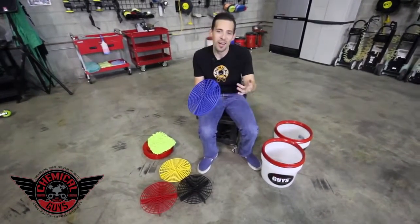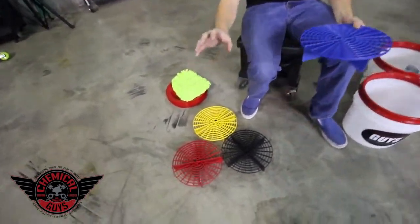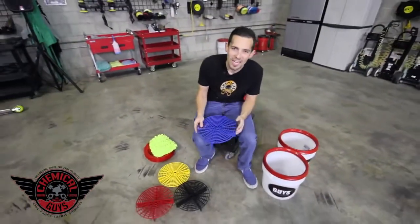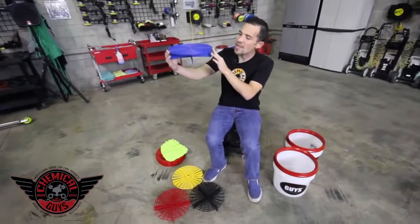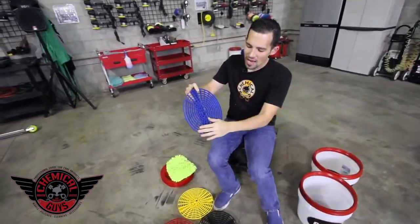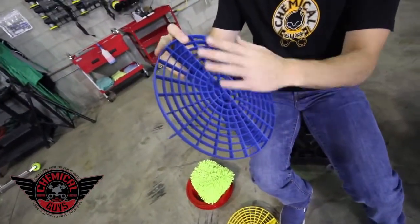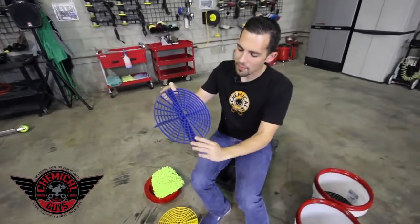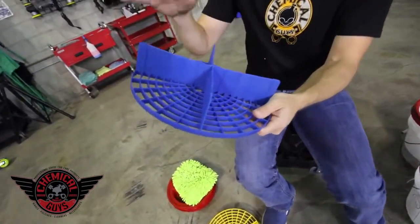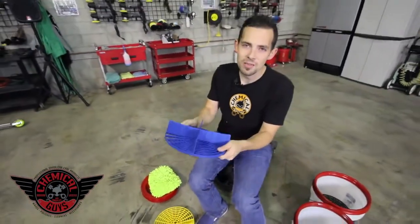Let's tell you all about the GritGuard and how to use it. The GritGuard comes in a variety of colors: blue, black, yellow, and red. The GritGuard is a unique device that sits at the bottom of your wash bucket. It features a clear top which allows water to move in and out of the surface, with a grit textured top, and also features fins on the bottom. These fins are designed to keep dirt and debris from moving up to the top of the bucket and keep them suspended at the bottom.